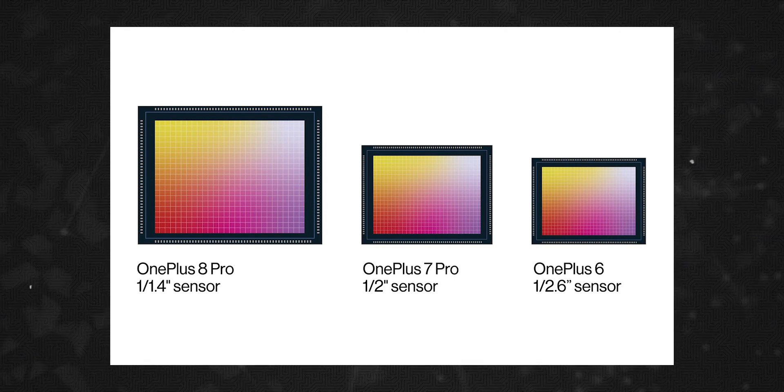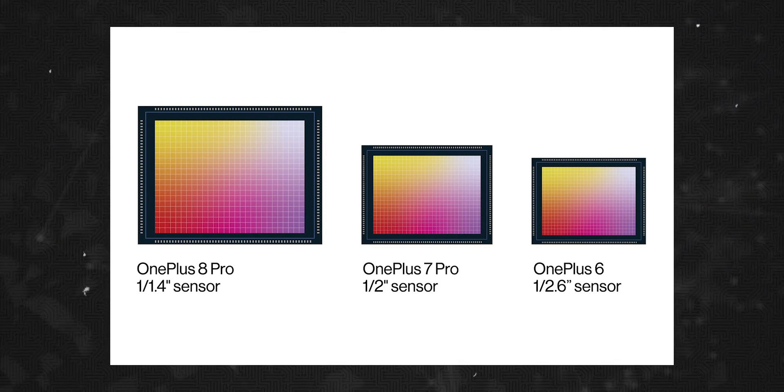The OnePlus 8 is somewhat of a downgrade compared to the OnePlus 8 Pro — it doesn't have a telephoto lens and the camera setup is not the same. There's no upgrade in some areas of the OnePlus 8. The 8 Pro uses the IMX689 sensor while the OnePlus 8 uses the IMX586. The OnePlus 7, 7T, and 7 Pro all used LPDDR4X RAM, while the OnePlus 8 Pro upgrades to the latest LPDDR5 RAM.